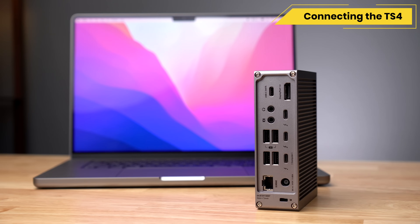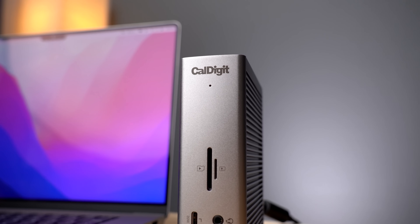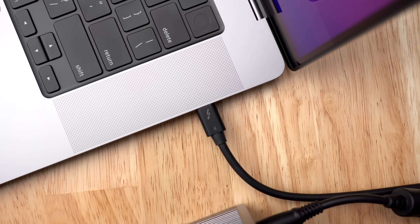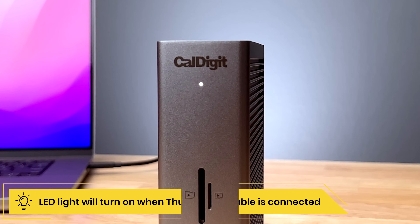To connect the TS4 to your computer, you first need to connect the power supply — you may notice that the LED light on the front does not turn on. Once you connect a computer such as the new 16 inch MacBook Pro with M1 Max to the TS4 with a Thunderbolt 4 cable, the LED will illuminate. As long as your Mac is running macOS 11 Big Sur or higher, you are now ready to use the TS4.